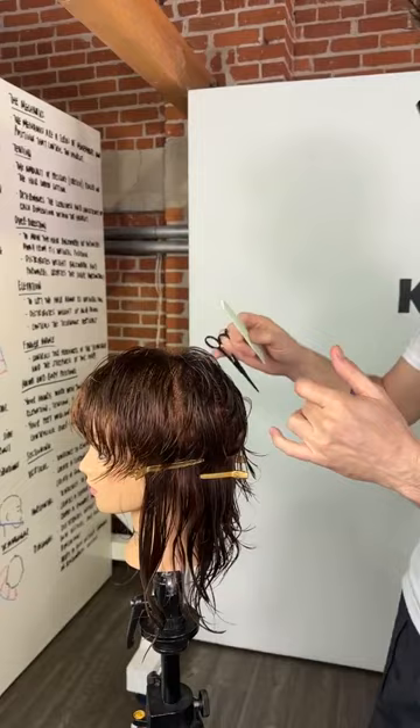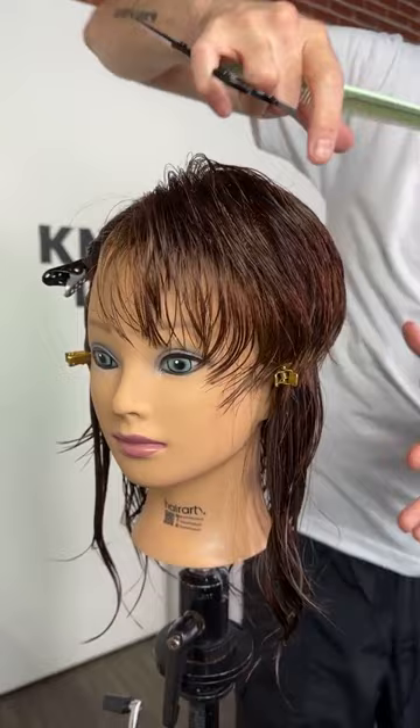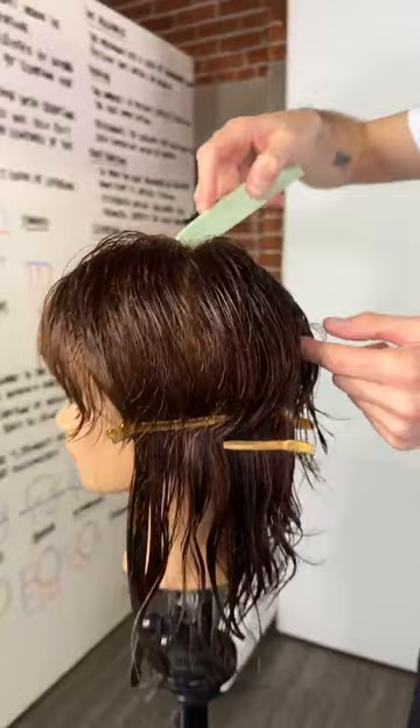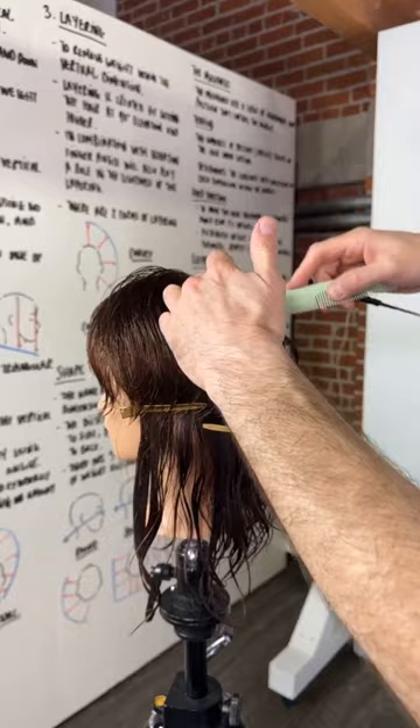You can see the interior shape happening now — that's where we'll see the lift, body, and volume in that area, then flatter through here later. The key is to make sure your sections are clean and you're working off that pivot point. If you're not clean with your sectioning and not pivoting off that point, you'll be moving all over the place and you'll find little inconsistencies in there.